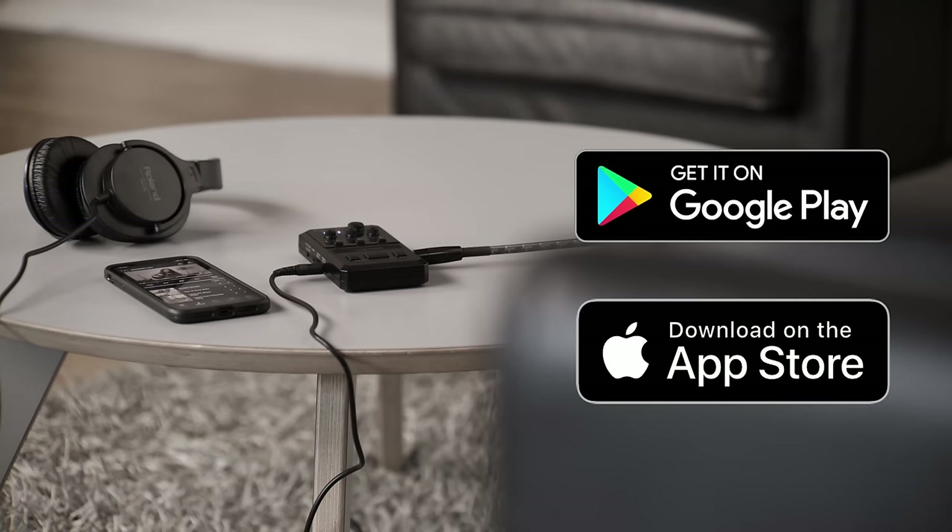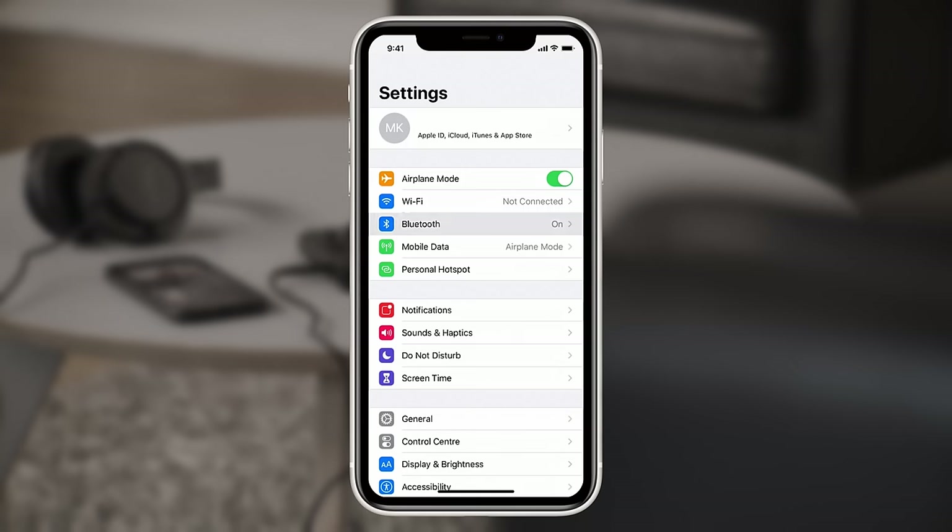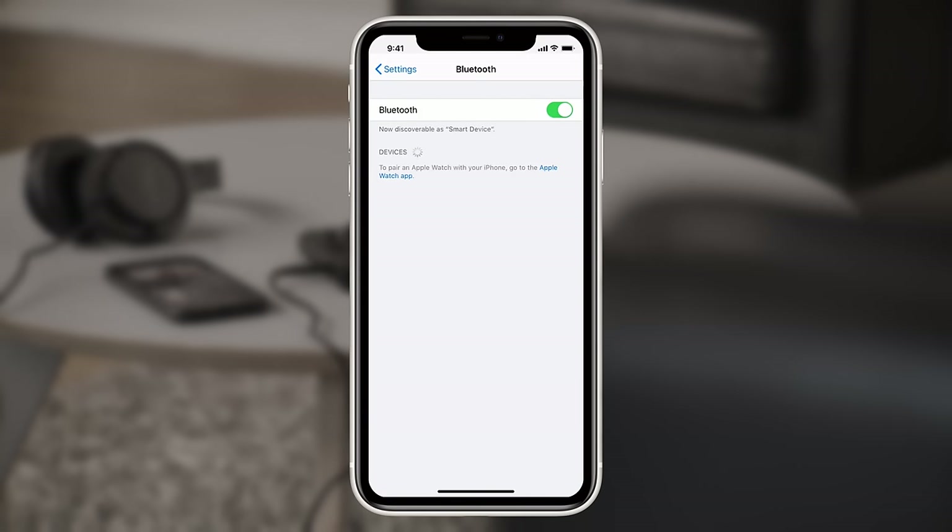Now, to really get the best experience from the Pocket GT, it should be paired with your smart device like a phone or tablet. Once paired, the Pocket GT app gives you access to YouTube videos, sound editing, and a tone library. To start, head to the App Store or Google Play and download the Pocket GT app. Next, open your device's Bluetooth settings. Make sure there are no previous connections to Pocket GT — if you have already attempted to connect, simply forget or delete the previous connection.